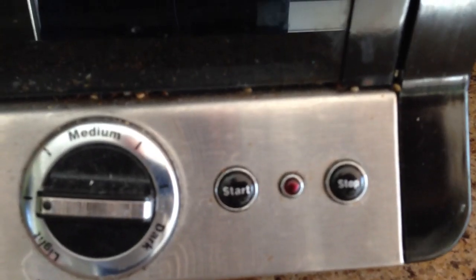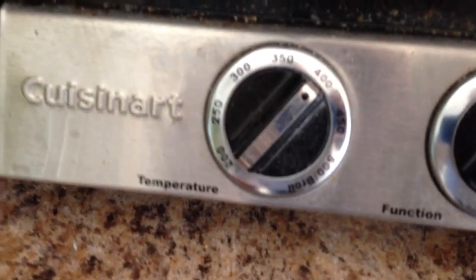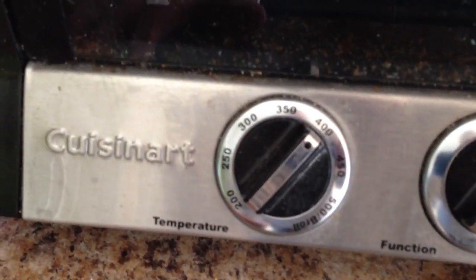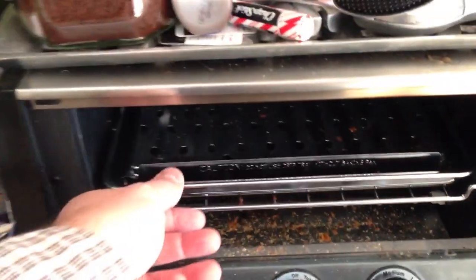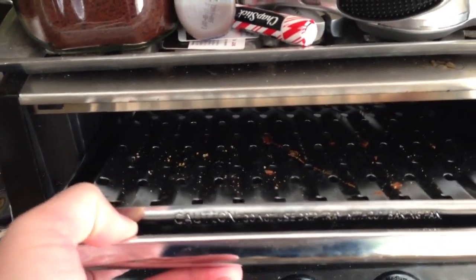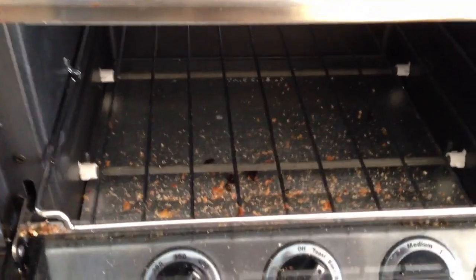There's a start and stop button, and the temperature goes from 200 degrees Fahrenheit all the way to 500 degrees broil. So let's pop this open — you can see it's got these little trays in here. It says do not use drip tray without baking pan. And you can see I use it a lot — I've got all those breadcrumbs in there, I need to clean it out.